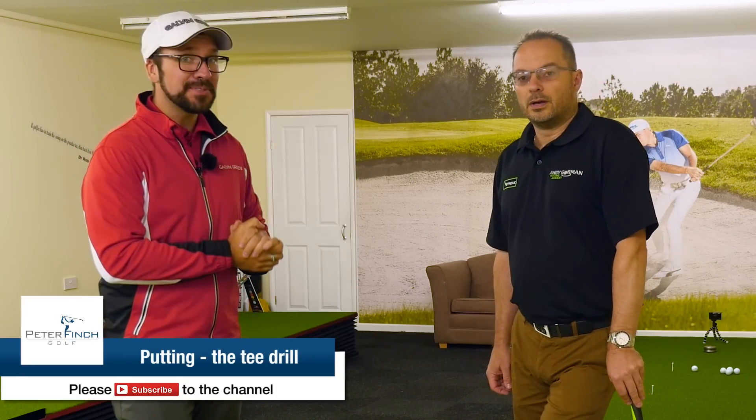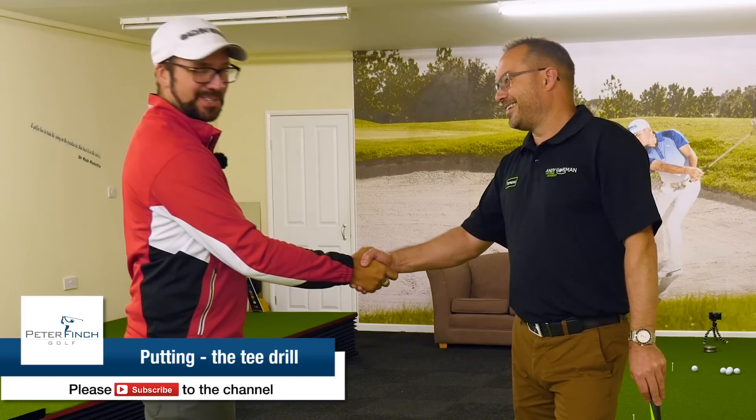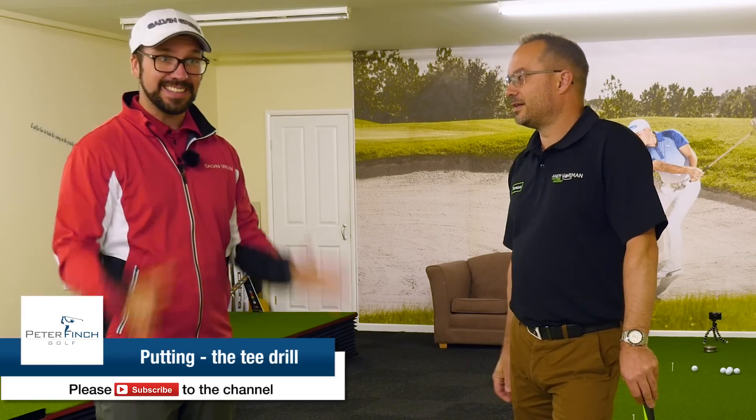Hi guys, Pete Finch here, joined by the wonderful Andy Gorman, down at the studio here at Whishall Golf Club. Super exciting times - we're on to the drills now. There's lots of videos which have been recorded here at the studio, hope you've been enjoying them so far. Now we're going to move on to specific drills that you can work on to help improve your game. This drill is pre-round to get you ready for the actual round as well.